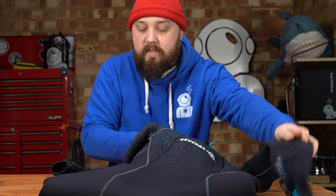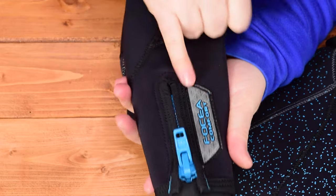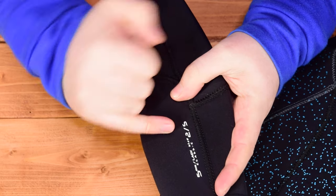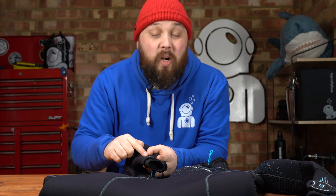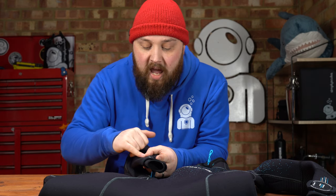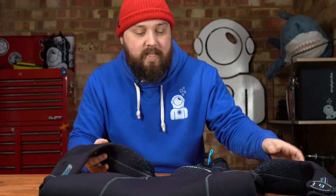On the right-hand side, you don't have that watch retainer, but you do have this little hologram, which is kind of cool. On the underside it says the size, so if you and someone else has the same suit, you can quickly and easily tell whose is whose. It tells you the 5mm — because there is a thicker version of this — the size, and that it's a thermal class C, which is pretty good for a 5mm wetsuit.